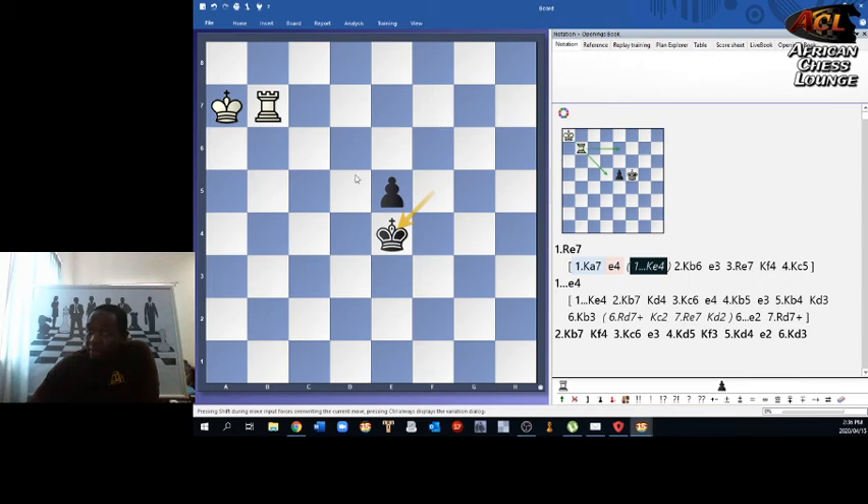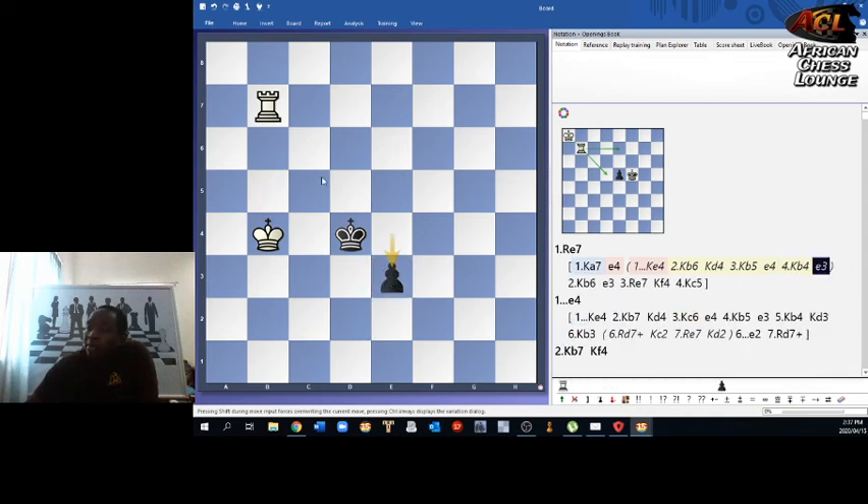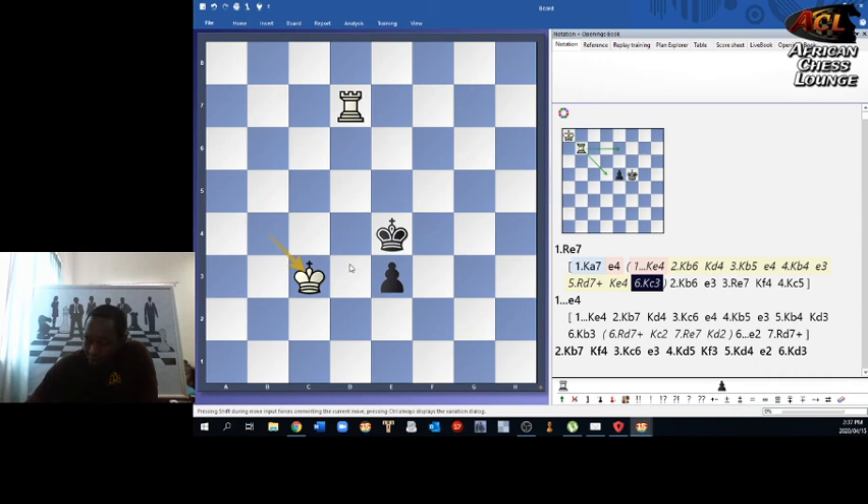Rook e7 would be a mistake, but king b6 here is very strong. After king d4, king b5, e4 — now there is a threat of check which makes the king move either backwards or in front of the pawn, allowing the white king to approach. If black goes e3, rook d7 check is exactly what white wants, and after king e4, king c3, the shouldering is no longer working because it's been broken by clever move order from white.